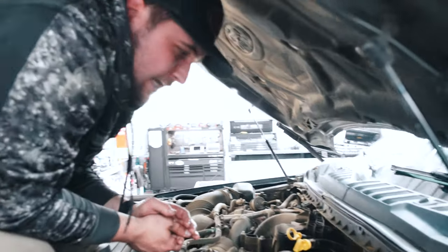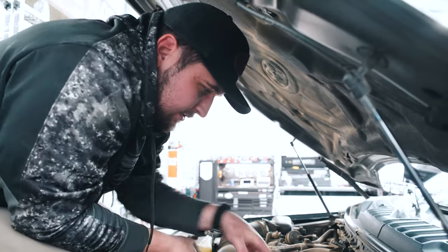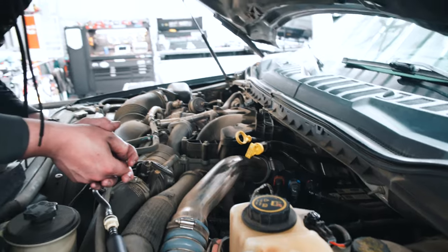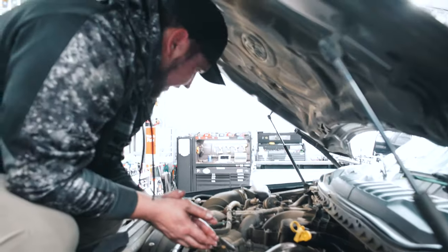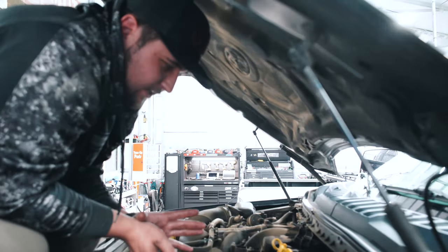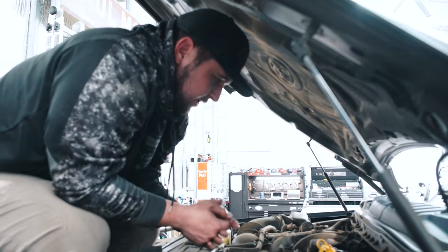We've got all the lines on and all the locks are back closed — we are done with that second fuel filter. We're going to have to prime it but we'll do that in just a little bit. Next, we're going to fill it up with oil.